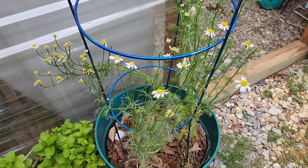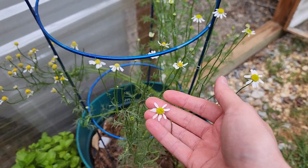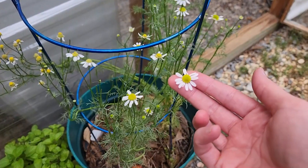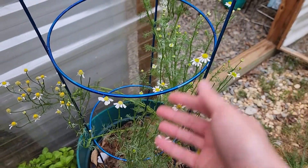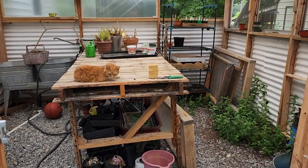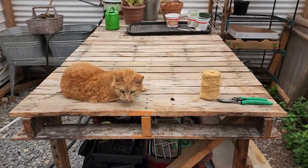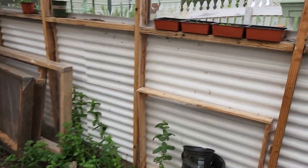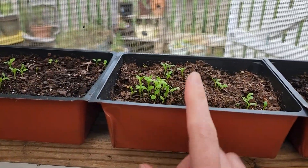I've got some chamomile that actually came back this year. Every time I go past and see some flowers, I've been plucking them off so I can dry them in the kitchen, so we will be making a tea out of that shortly. Now I've kind of cleaned the greenhouse out of plants. You can see I've got myself a little greenhouse cat, and she's in here pretty much any time I have the door open.